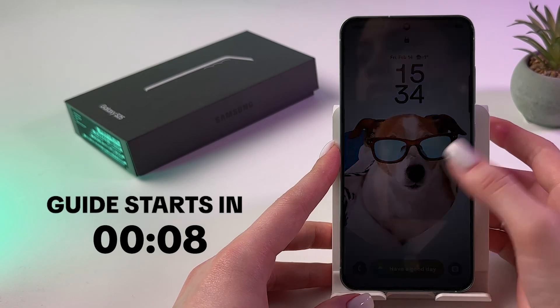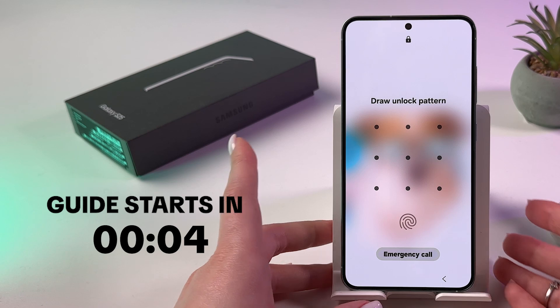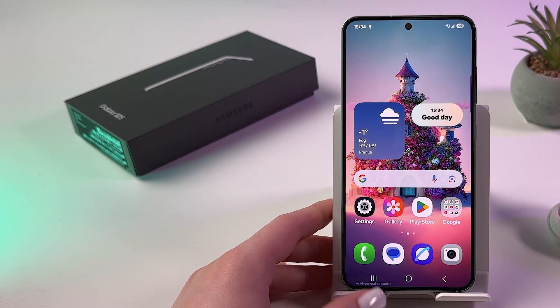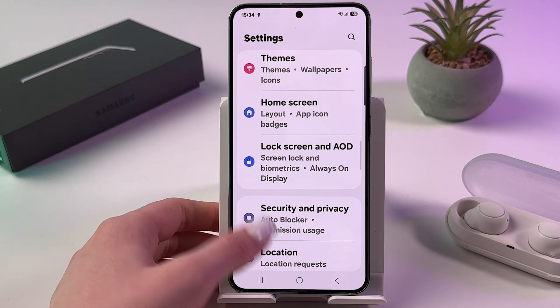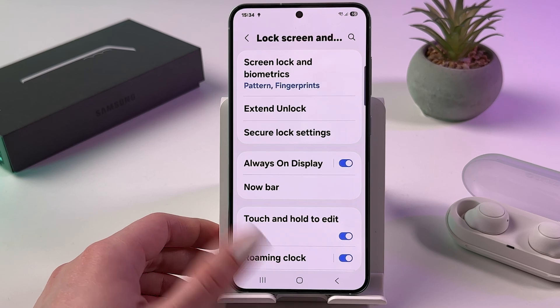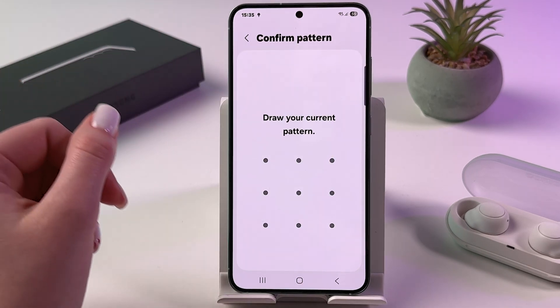Hi! If you are wondering whether the Samsung Galaxy S25 has Face ID, let's figure out together. So for that we need to open Settings, then find this tab Lock Screen and AOD, because usually it is placed here, and choose Screen Lock and Biometrics.